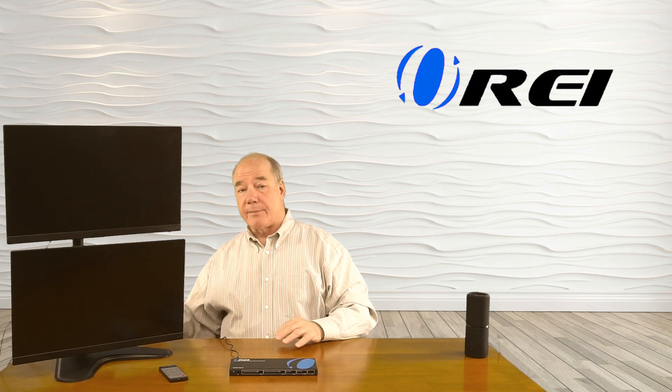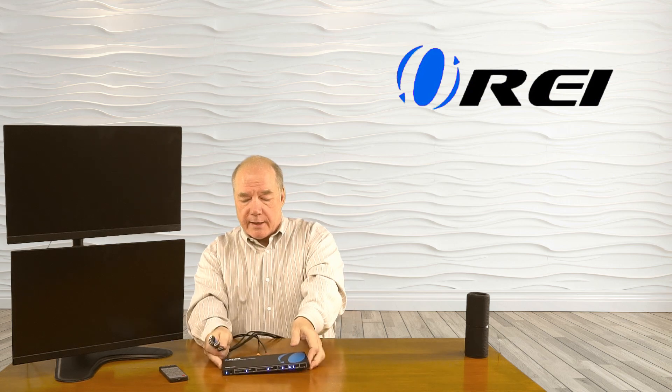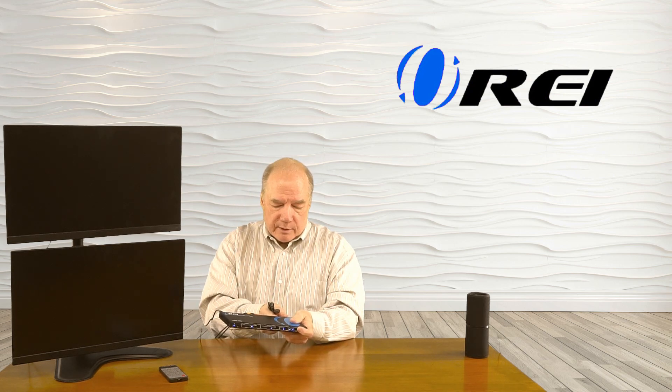So let's connect up the power first — the standard barrel connection plugs right into the back of the unit. Now I'll connect up the two monitors; I've got an HDMI cable to both of those and they connect to output A and output B. And then finally I'll connect up the media sources — all those connections are on the back and they're all HDMI. I'll connect up input number one, input number two, input number three, and finally input number four.